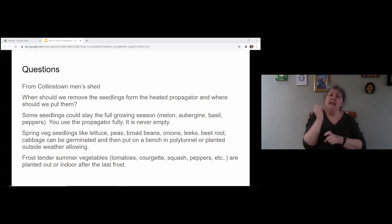What height are the sides of the propagator? It's one foot — 30 centimetres. Make sure you have enough height: a 10-centimetre pot takes up 10 centimetres already, and then a tomato seedling will grow above that. So a foot is a minimum — it's what I've used and it's quite good.